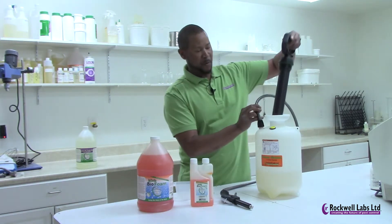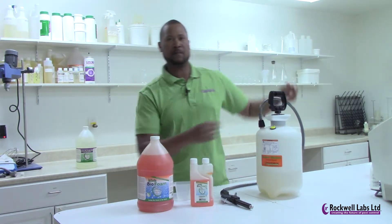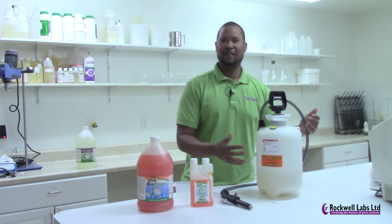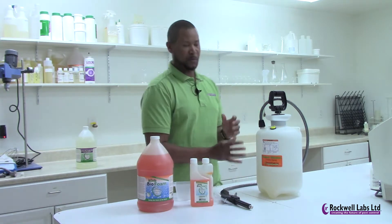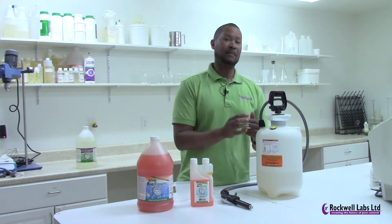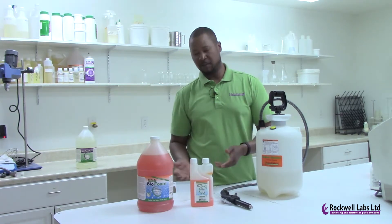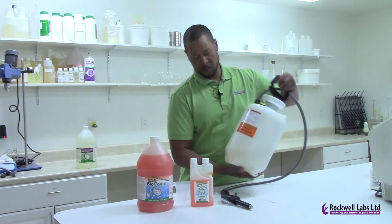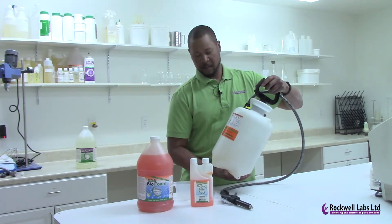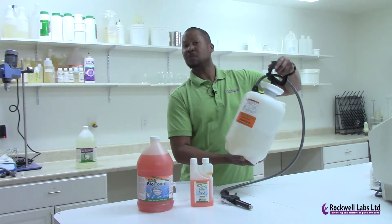Another very important factor with your Foamer Simpson is to remember never to shake the tank. If you shake the tank, you're going to get suds bubbling up and those suds are going to block the intake — you will not get foam out. If that happens, you'll have to dump out the foam, dump out the water, rinse it out, and then start again. So what you really want to do is gently swirl the mixture until you look inside and can see that it is well mixed.